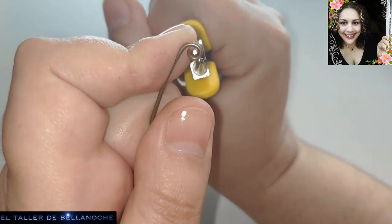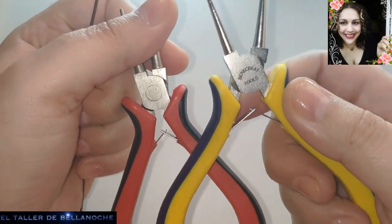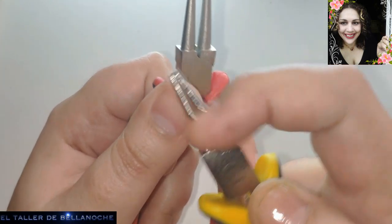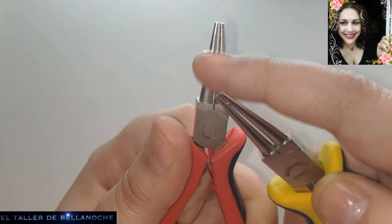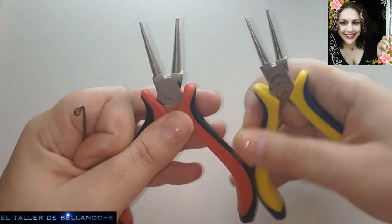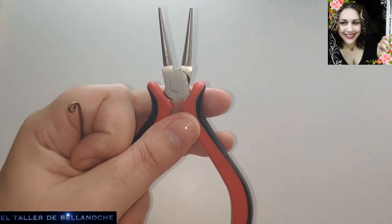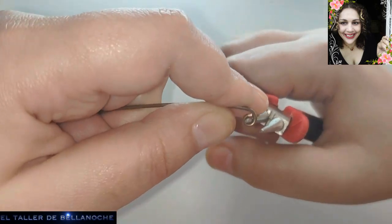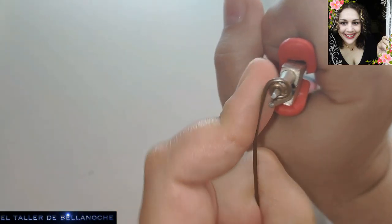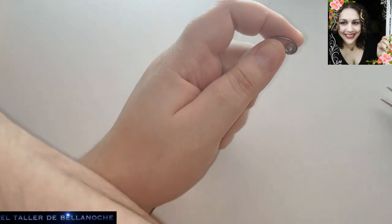Esta es muchísimo más barata y yo considero que es mejor. Parecen iguales, son iguales pero no: una patina mucho, está muy pulida, y esta no patina tanto, tiene una superficie un pelín más rugosita. Si se la van a comprar y son nuevas y no tienen demasiado dinero, sin duda no apuesten por esta, sino por esta, que es mucho más barata y tiene más fuerza de agarre. No gira, no se abre. Pues ustedes me dirán, ya ustedes escogen según les parezca oportuno.